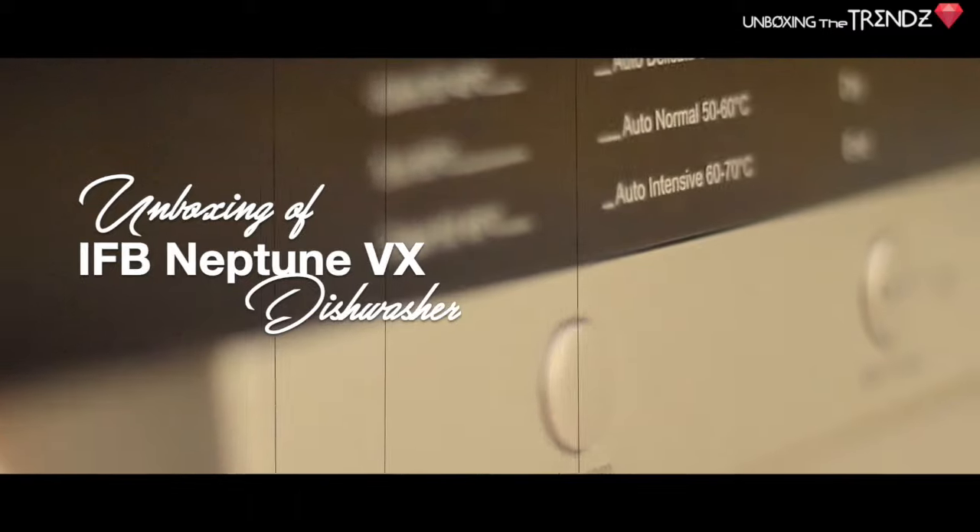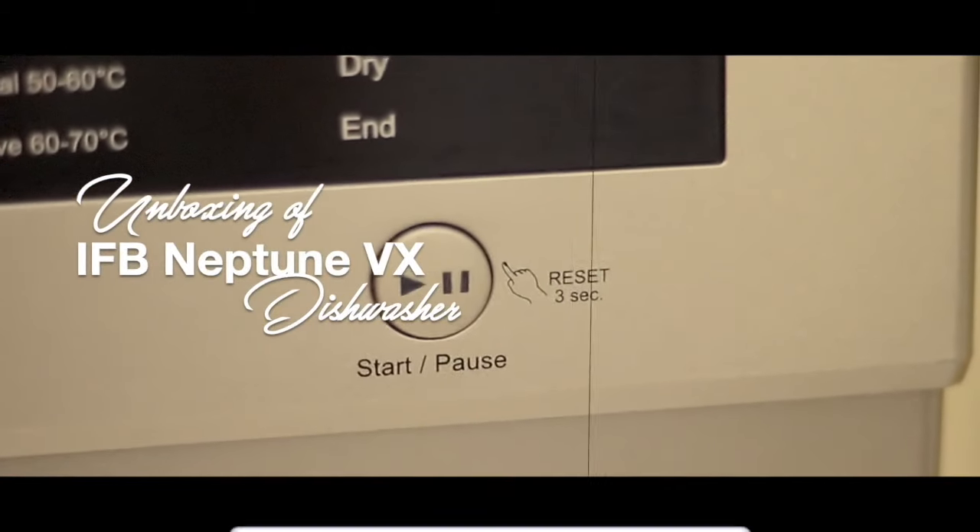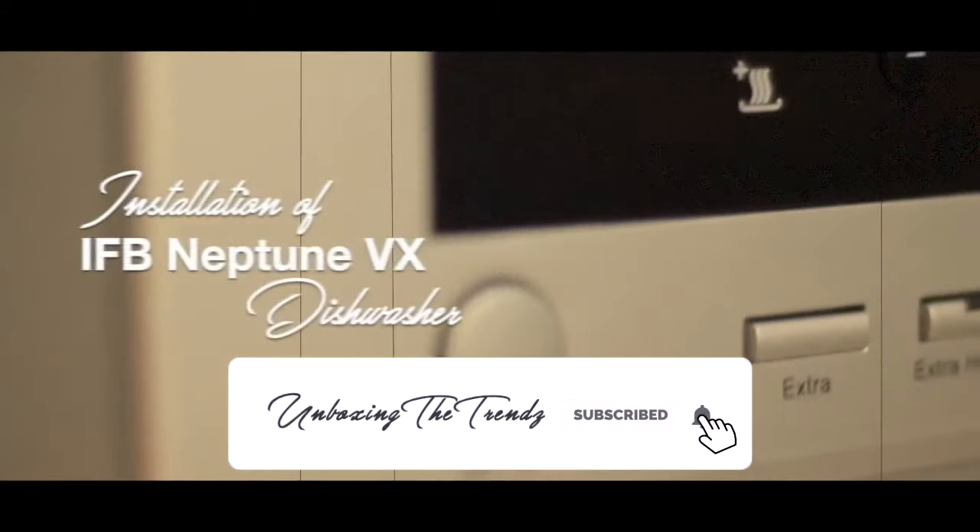Hi everyone! Welcome to our channel Unboxing the Trend. Today we are going to do the unboxing of the IFB Neptune VX Dishwasher.